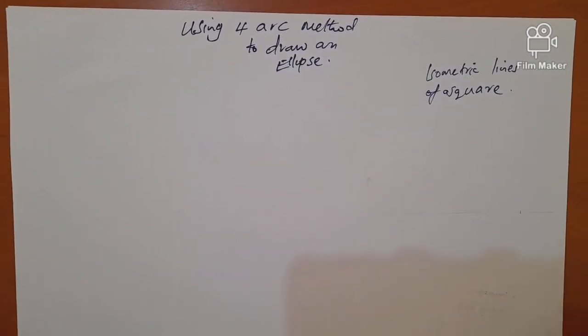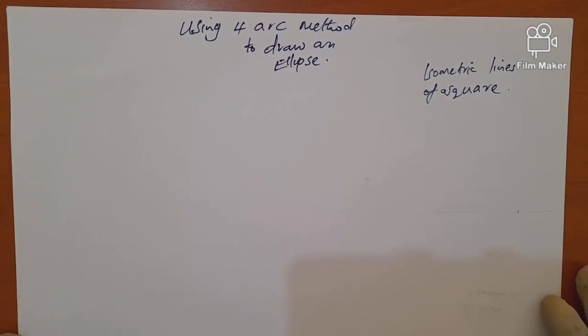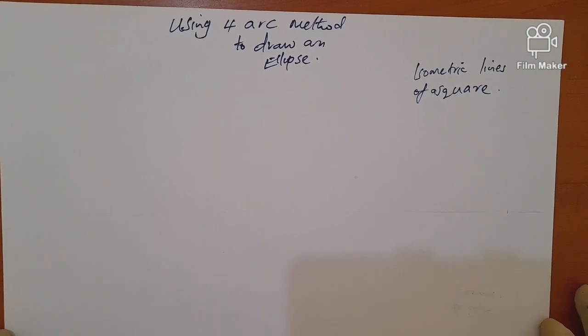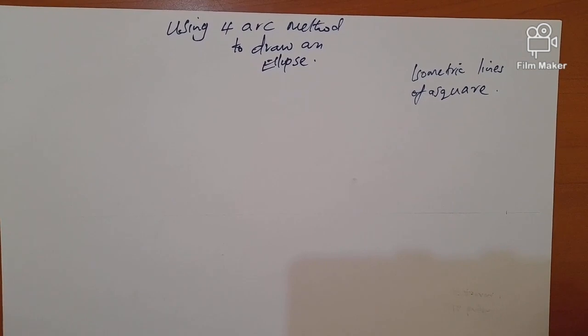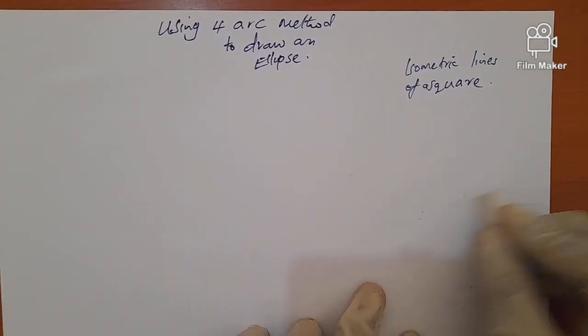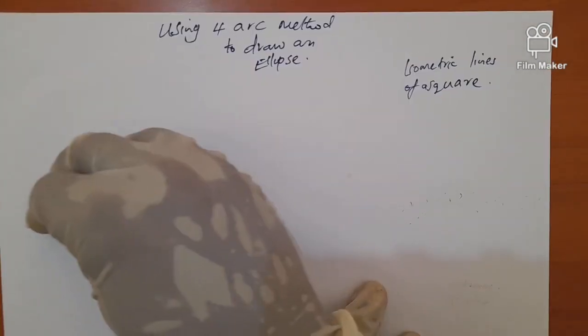Welcome. We are going to learn how to draw an ellipse using the four arc method. This method is used when we want to draw a circle in isometric — isometric circles are essentially ellipses. The four arc method is an approximate method, meaning it doesn't give very accurate results, so it's only applicable for smaller circles. For bigger ellipses, a different method would be used.